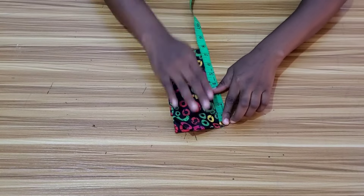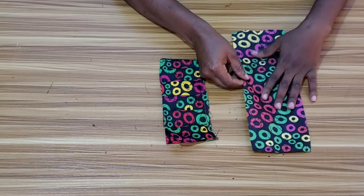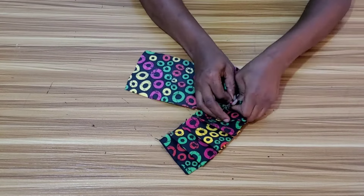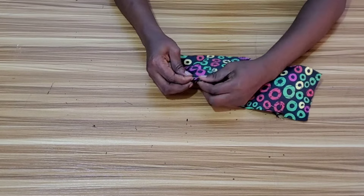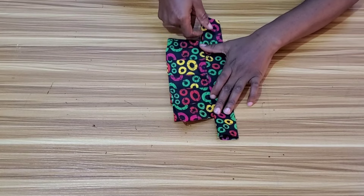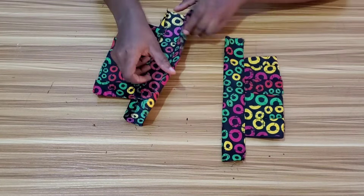I'm done pleating. The next thing is to attach the pleats to the strap. I'll attach it exactly where I marked — where it's going to start and where it will end. I'll use pins to hold it down before stitching. After stitching, I'll use the other side to cover it up and then top stitch. This is what it will look like after stitching and top stitching.